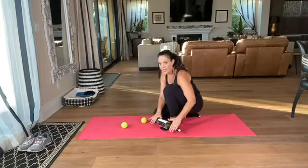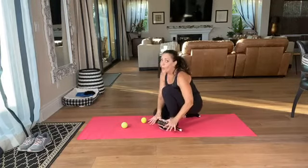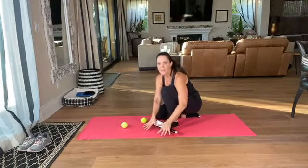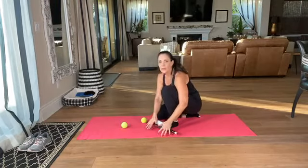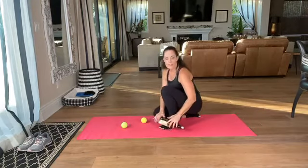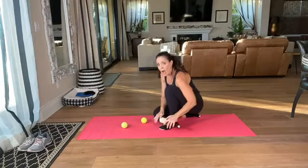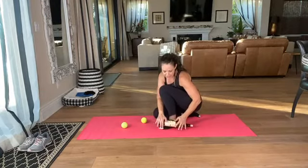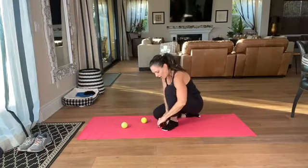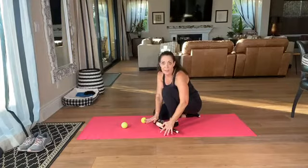Roll the tops of the feet like you're rolling dough. Spread your toes and roll all the way to the ends of your toes — that will provide cool relief to the ends of the feet. We have so much going on with our feet, the connections to the top arch of the foot. You can go along the outside, you can go along the inside.